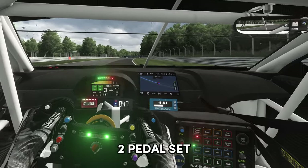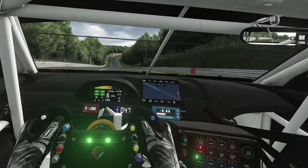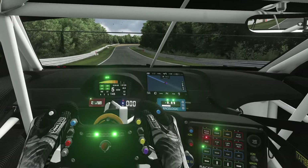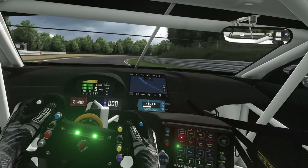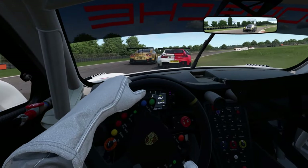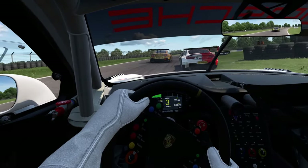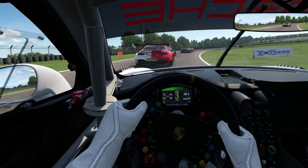Now both of these bundles come with a two pedal set — a throttle and a brake — but they can be upgraded to a three pedal set later at a very affordable price if needed. Personally I don't use my clutch pedal anymore at all, as I mostly drive GT3 or F1 style cars, so the clutch is on my wheel — and this has been a complete waste of money for me.